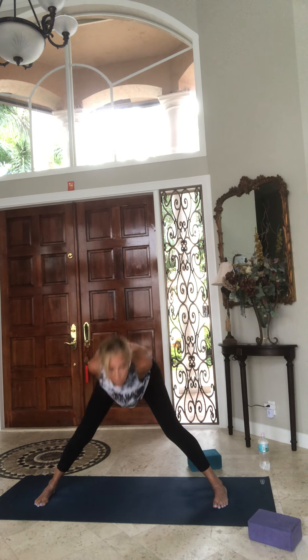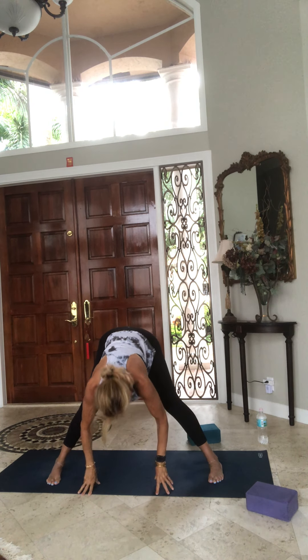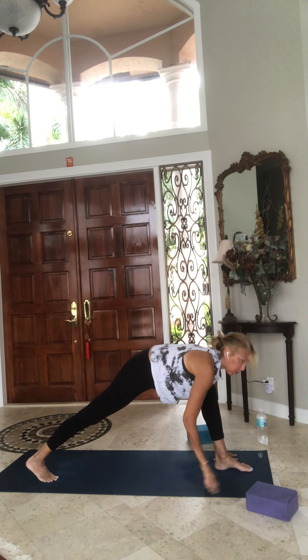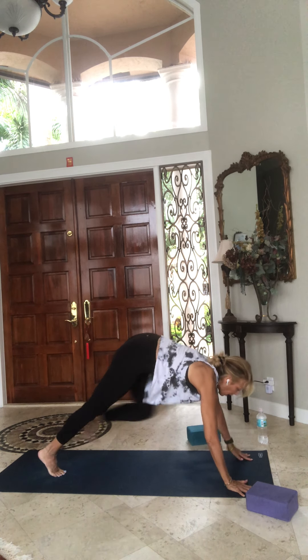Turn your right toes forward, hands behind your back, interlace your fingers, knuckles down, chest up, and lean forward, hang your head, let it go, stay there and breathe. Inhale and exhale. One more breath, inhale and exhale. Bring the arms to the floor underneath your shoulders, lengthen your spine. We're going to turn back to face the left side of the mat, in a low lunge. Plant your palms, step back to a high plank.